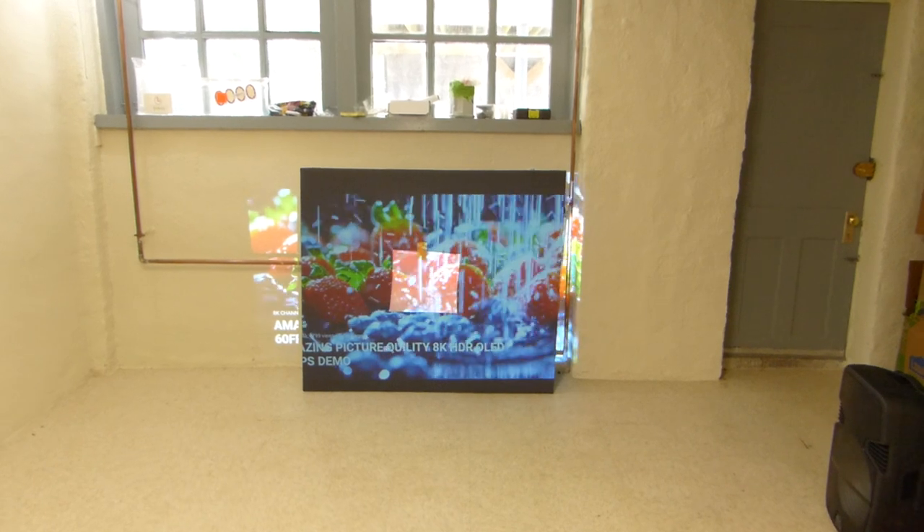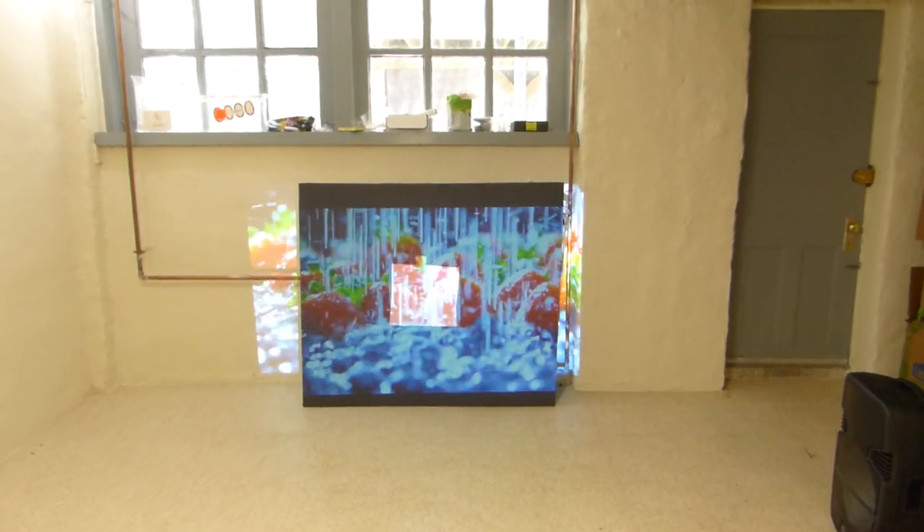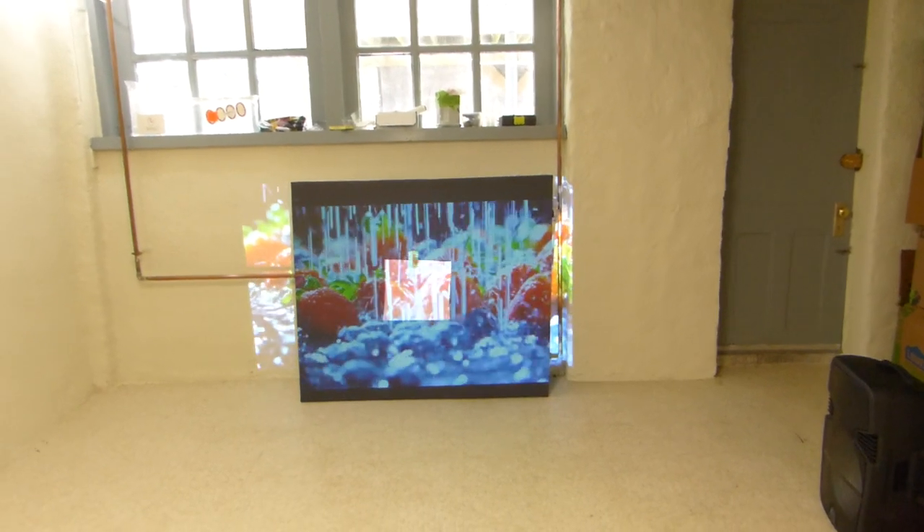I'm Kenneth Bird from Aluminous 4K screen paint using ambient light rejection technology, gain times 7 and 8. This is our Supreme 8 ambient light rejection screen paint, and as you can see, it looks absolutely incredible.